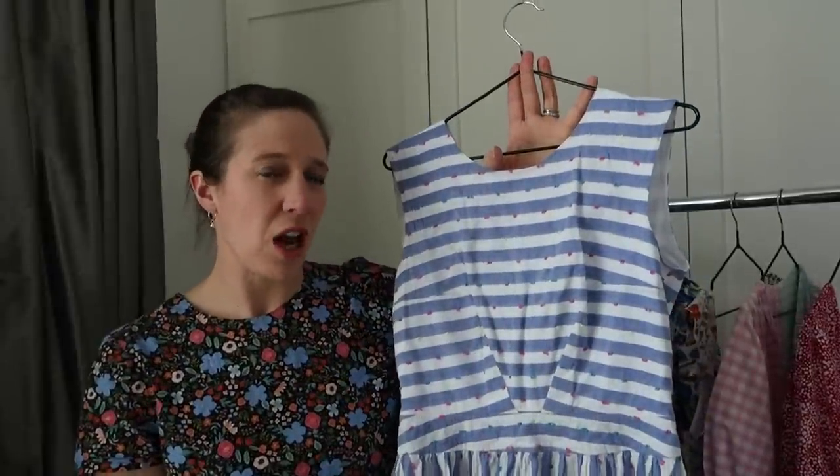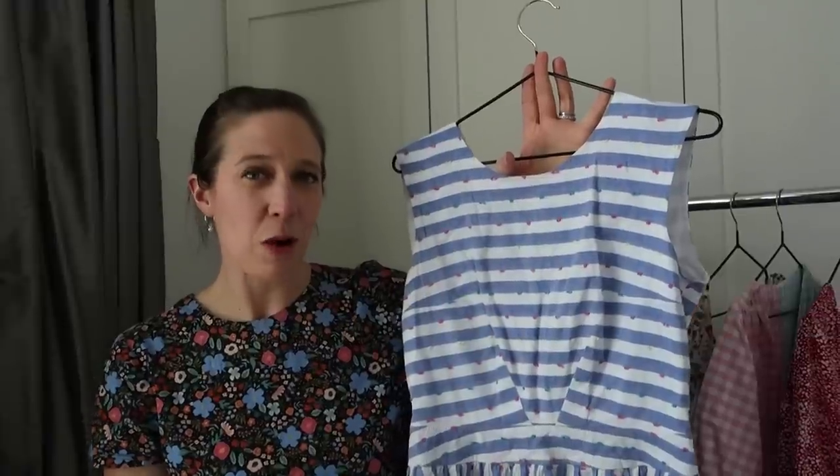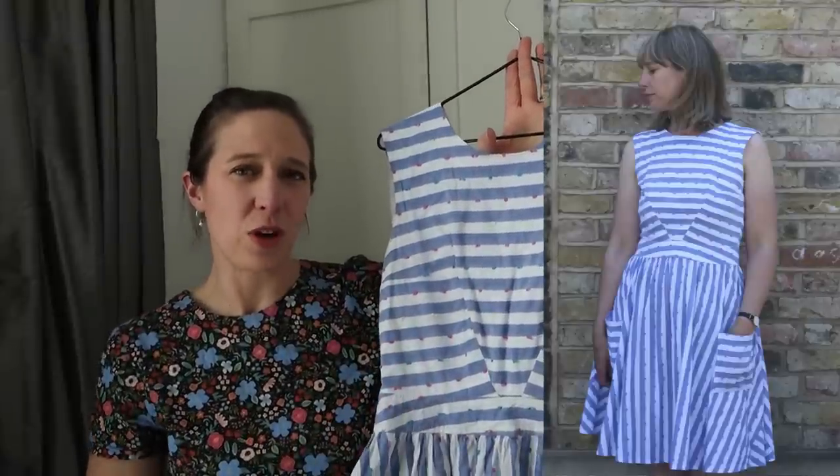I made this in a striped cotton fabric from Elephant in My Handbag. I just thought it was so much fun to play with the different lines and shaping of this dress in striped fabric. So that's my Untitled Thoughts Amelie Dress - another one of my favourites in my spring and summer wardrobe.